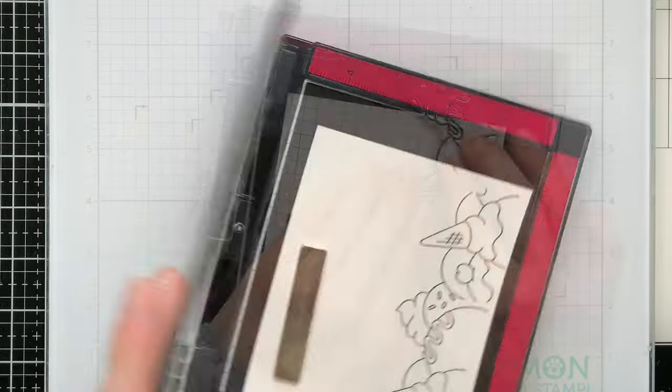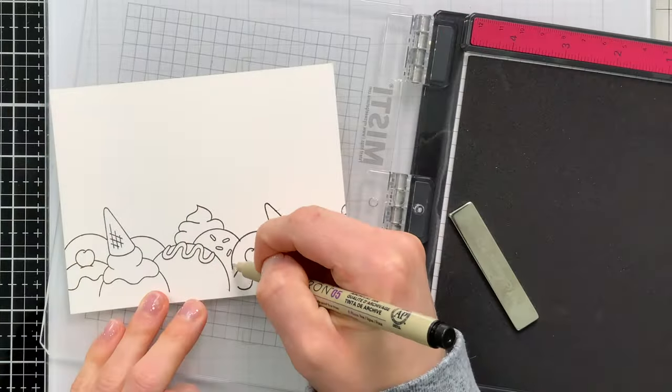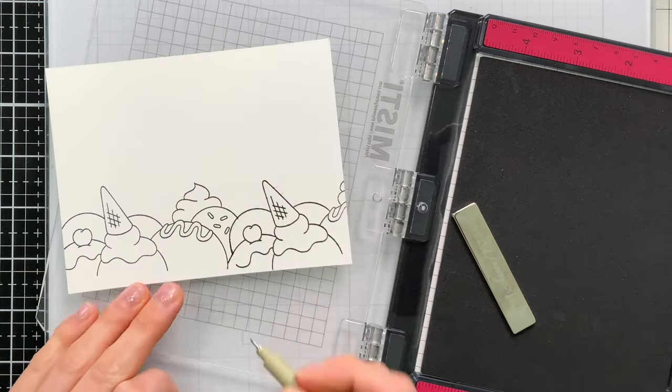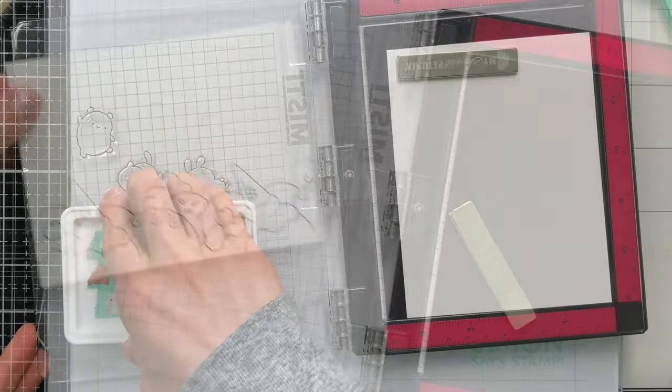I'm stamping this across the bottom portion of my card panel — that's an A2 size — to create a little border of color. Because I'm stamping this twice and the images didn't totally connect in certain spots, I'm just going to fill that in with a Copic Safe marker to create the illusion that they are connected.